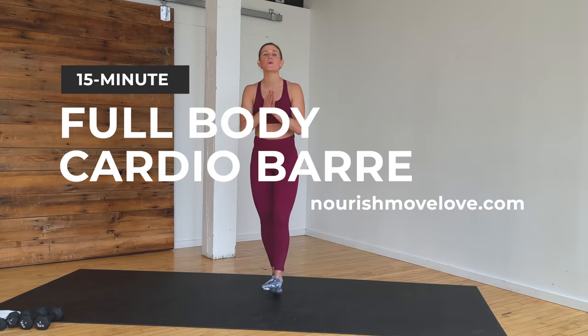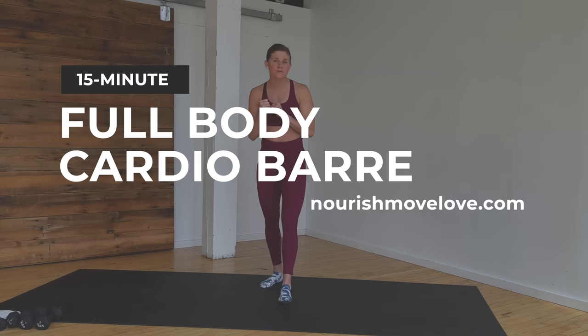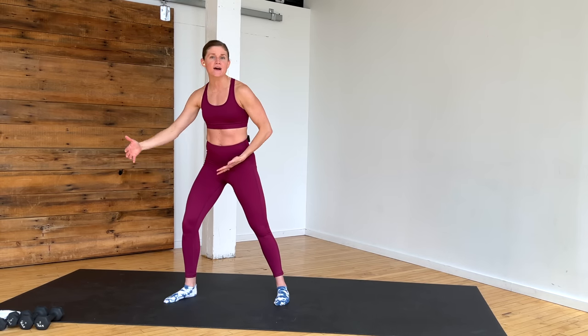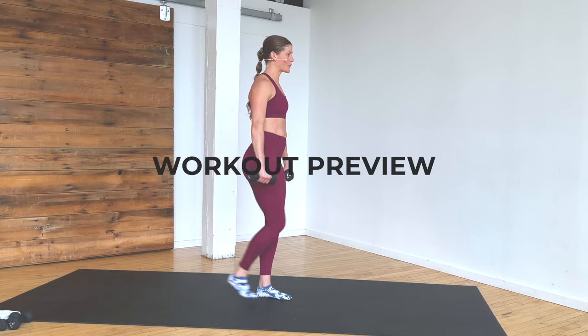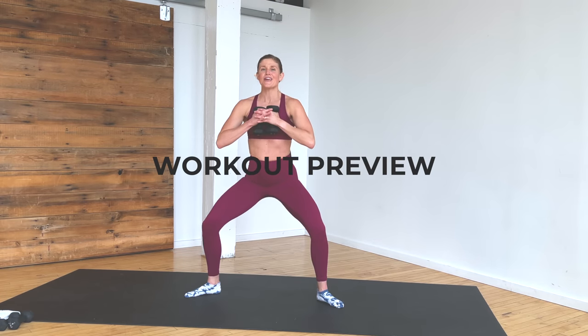Hi, I'm Lindsay Baumgren of Nourish Move Live, and today I'm bringing you a quick 15-minute barre workout. It's a great workout when you just want to squeeze in some movement — you can keep it all low impact. I'll have options to go high impact on one exercise if you choose. All you need is some light hand weights. I have some 5 pounds and some 3 pounds, but you can grab filled water bottles or do this completely with just your body weight.